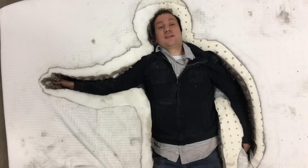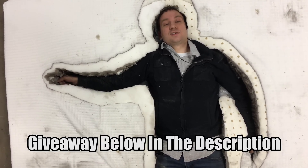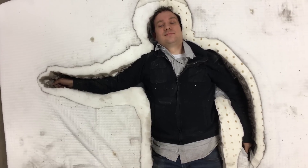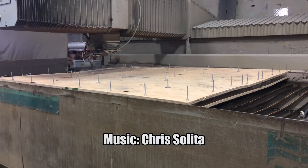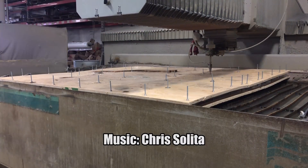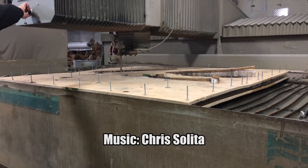They've also agreed to give away a mattress to one of our listeners. For details on how to win, check the description or go to waterjetchannel.com. I'll see you next time.